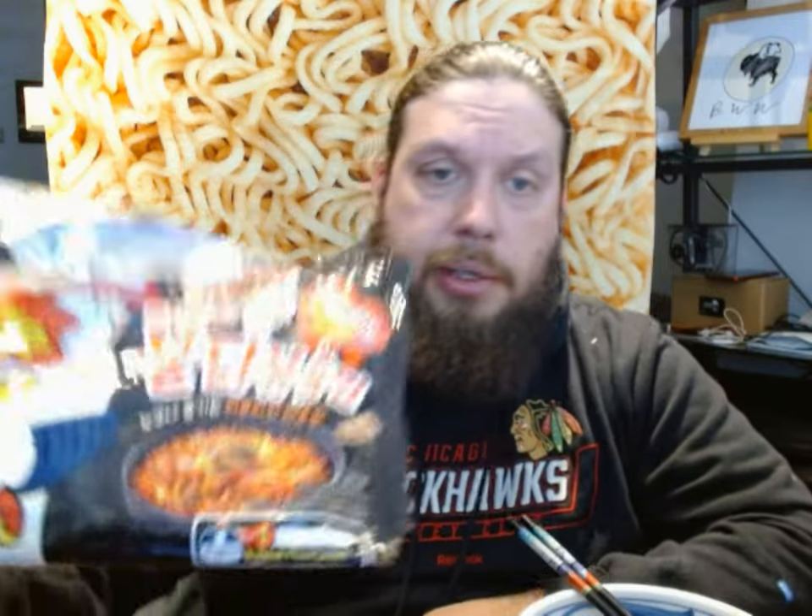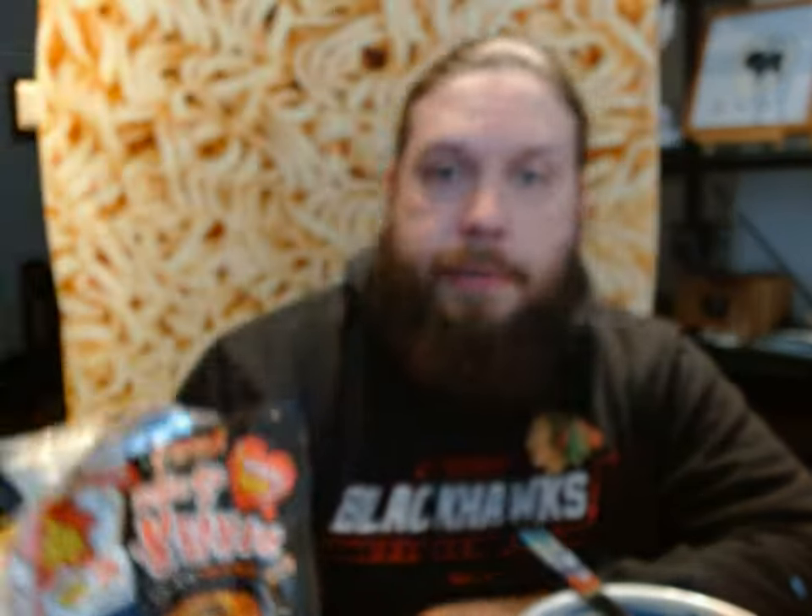You might also say, hey, you've done something like that before. I have done something similar before — I reviewed a product called Samyang Bulldock Light. The light version was less spicy; it did not exactly specify that it was half spicy, but it did say it was less spicy. But this one definitely says half spicy, so that means it must be around 2,208 Scoville units. It also has a little diagram on the bottom saying this is the Bulldock fire level number one — one of the lowest spice levels of all Bulldock Samyang products.